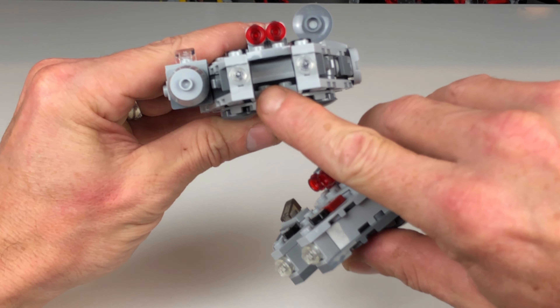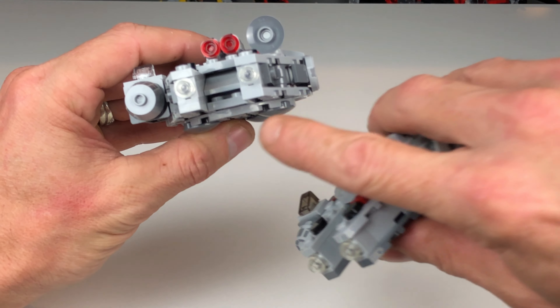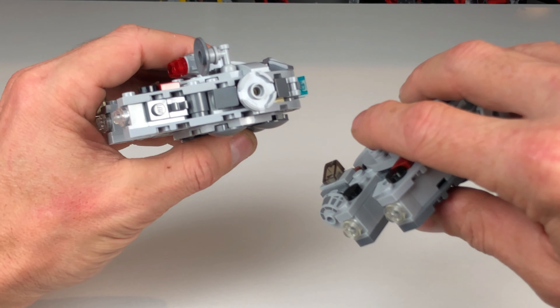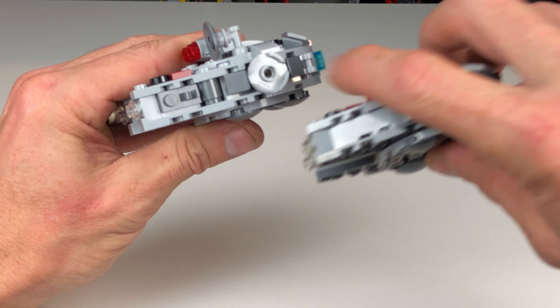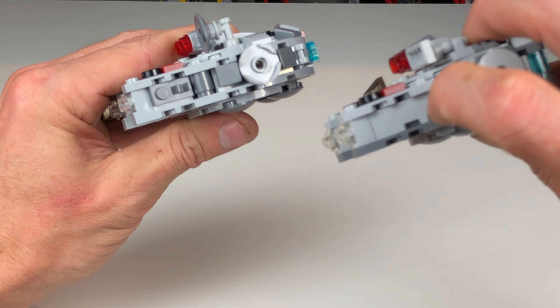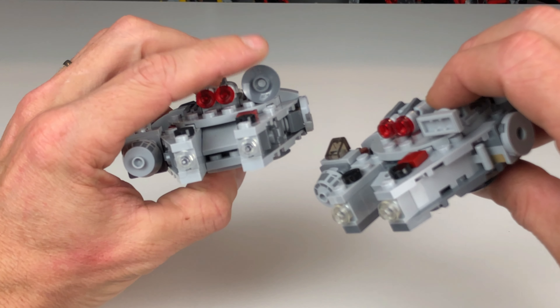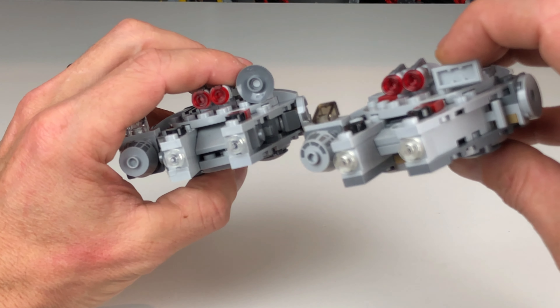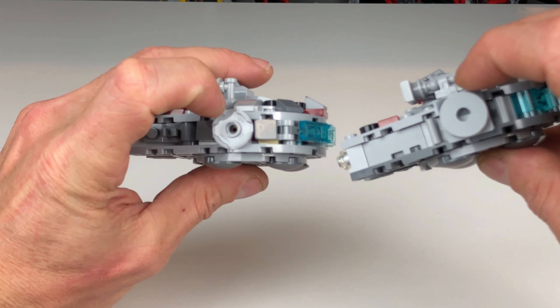At first glance both ships look fairly similar to each other, but in actuality there are a lot of differences between the two. The first is obviously the two minifigures — you're going to get Han Solo with the 2021 version series 8, and in series 5 we got a Chewbacca.